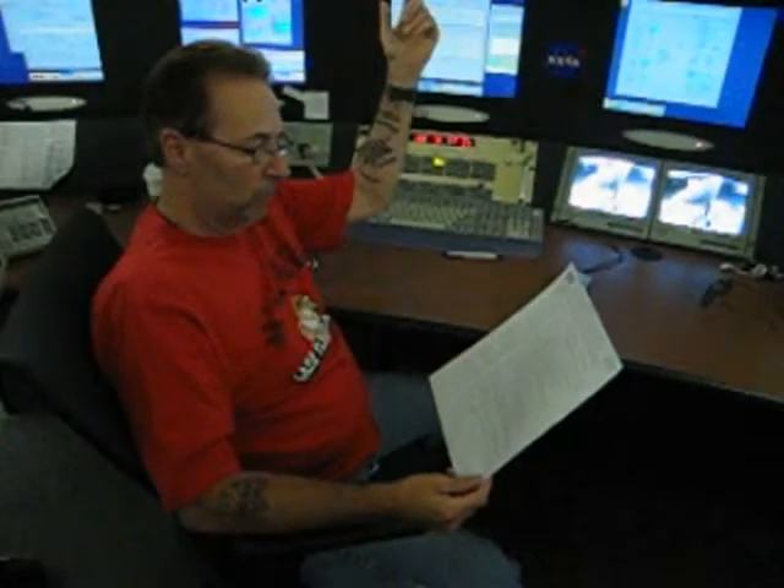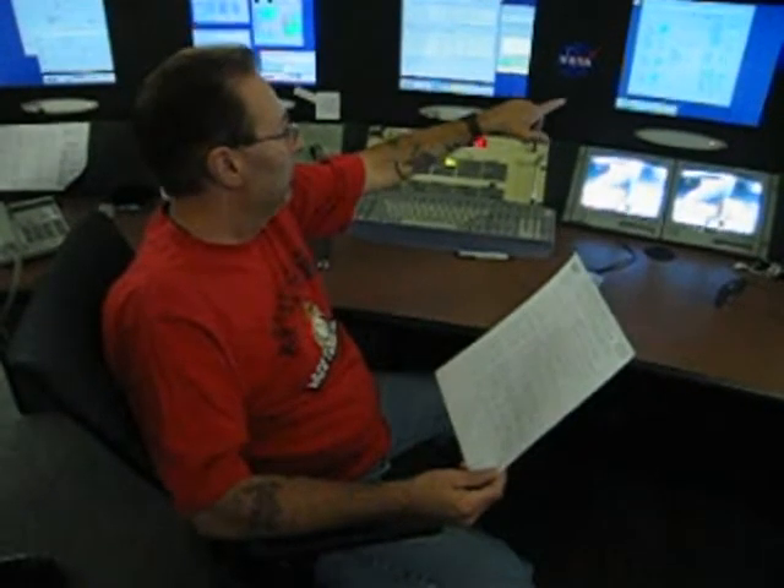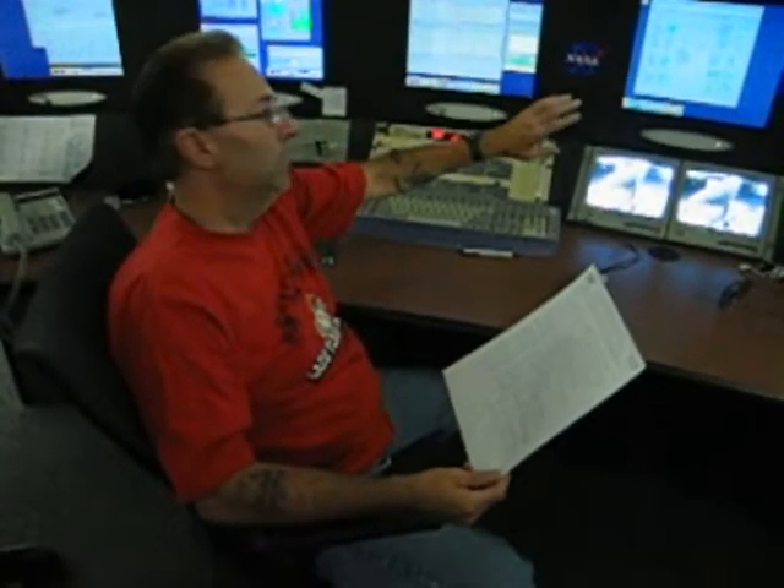This here is the Dawn spacecraft, and basically all they're requesting is that we do an uplink and a downlink where we send a signal up to the spacecraft, we lock up to the spacecraft, and then we're going to be giving them the telemetry data today. That's all they're requesting — they're not asking for ranging or anything.